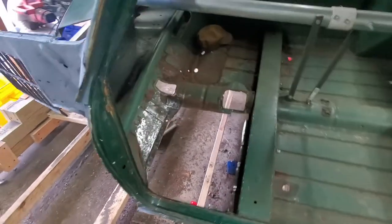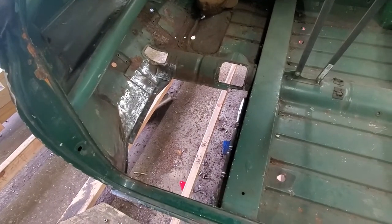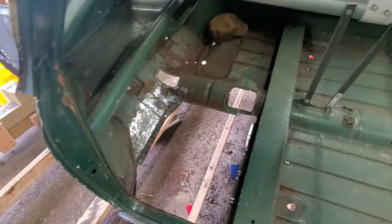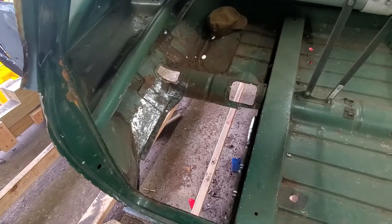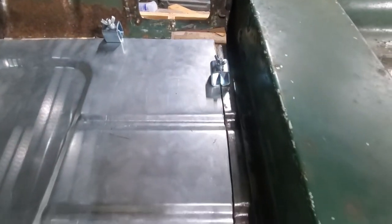Hey everybody, we're back in the garage working on project Simon. Today we're going to tackle the floor pan. I'm whittling away on it — I hope I don't whittle too much of it, but we're getting there. I'll bring you back whenever I get it in. Okay everybody, I got it in — it was a pain in the ass.